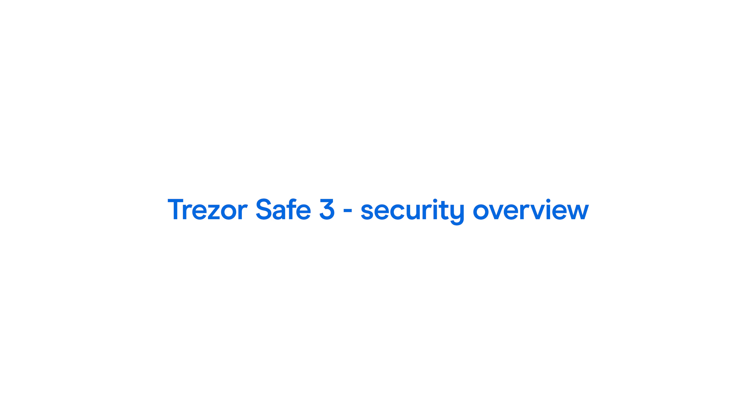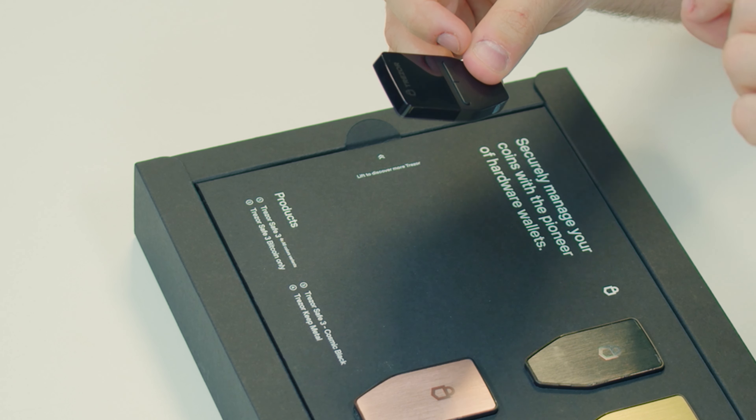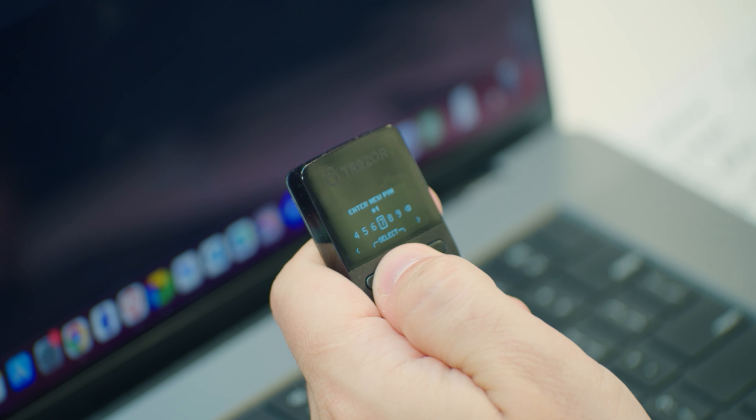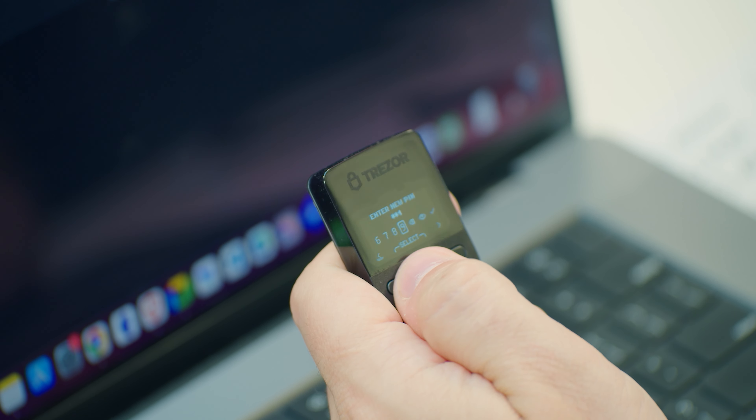Back to the Trezor Safe 3 and its safety features. The Safe 3 uses a secure element EAL 6 Plus chip — the same sort of technology used to secure bank cards and cutting-edge smartphones. It's the only Trezor in the range with this chip, and it's why I'll be switching over from my old Model 1. The device is secured with a PIN that's easy to input, and you can also add a passphrase. Unlike the older Model 1, you can store your PIN, recovery seed, and passphrase directly on the device, so you don't need to store anything on a computer — and since the Trezor device can't be compromised remotely, this adds another layer of security.